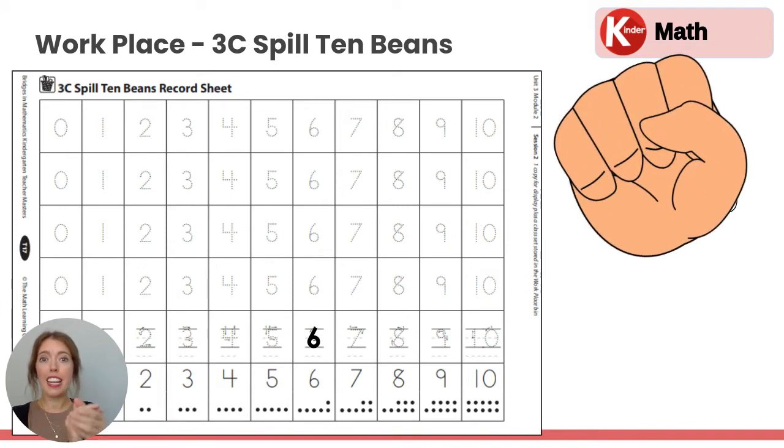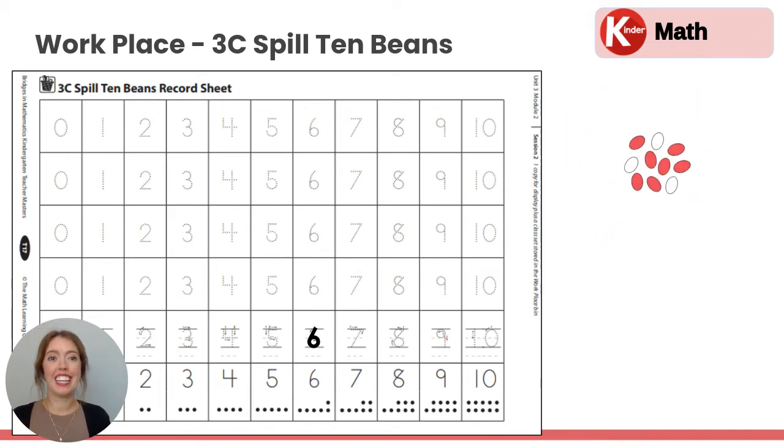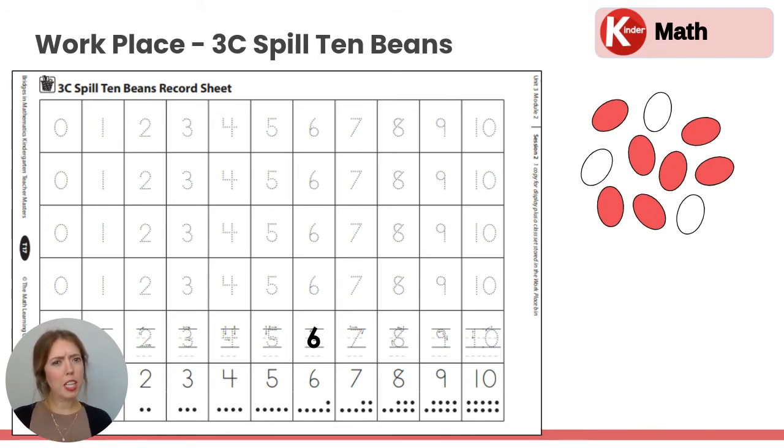Then we're going to scoop them up again, shake them up, and then let go of the beans. And then again, we're counting the red. How many red beans do you see? Let's count: one, two, three, four, five, six, seven. There are seven red beans showing. So let's look for the seven. It's written — we're going to trace it right here. Seven.